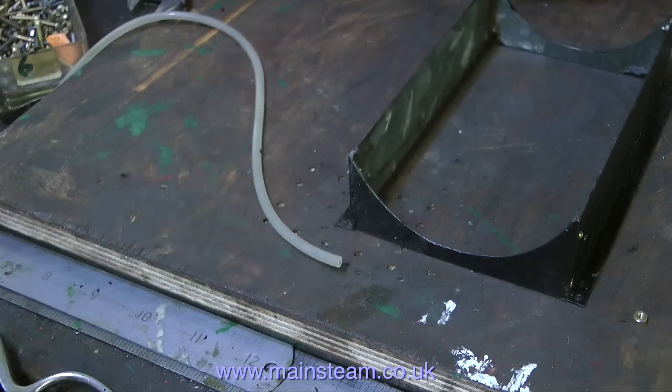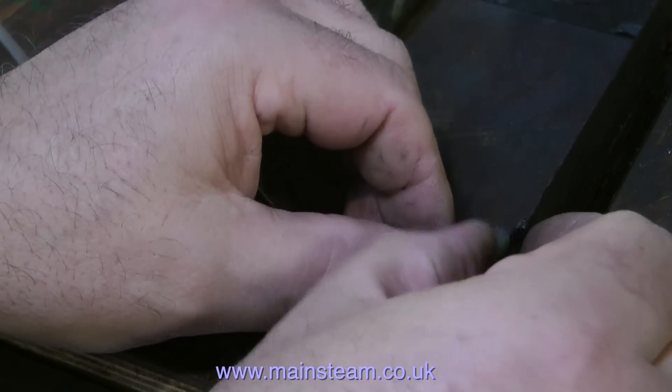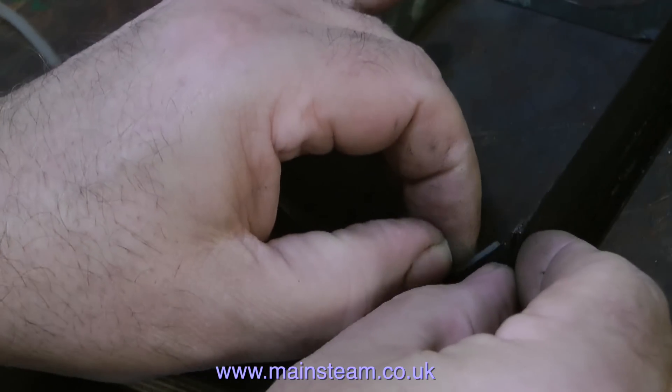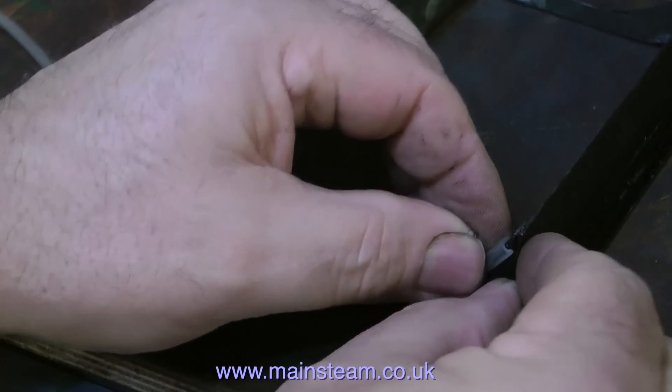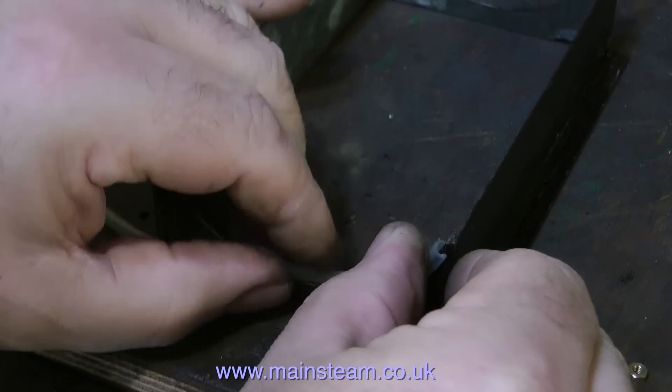Here I'm just cleaning up the end bit. And now it's time for a test fit before I stick it permanently in place. As you can see, it is yet another very small, fiddly job. But it's best to do a test fit first to make sure you've got it right before you stick it in place and find out that it's too short.